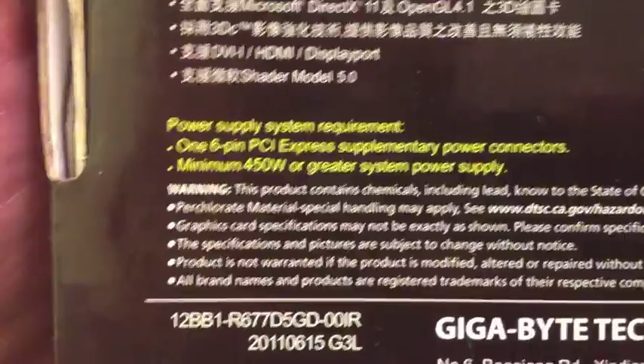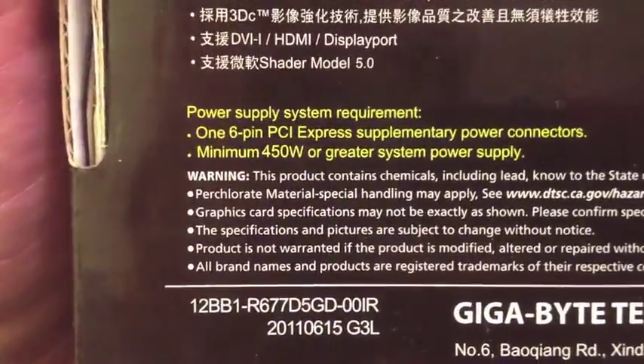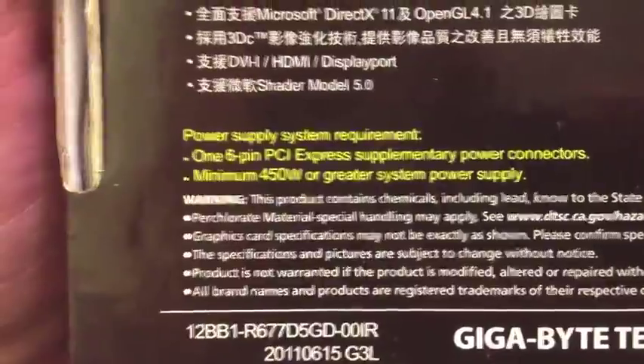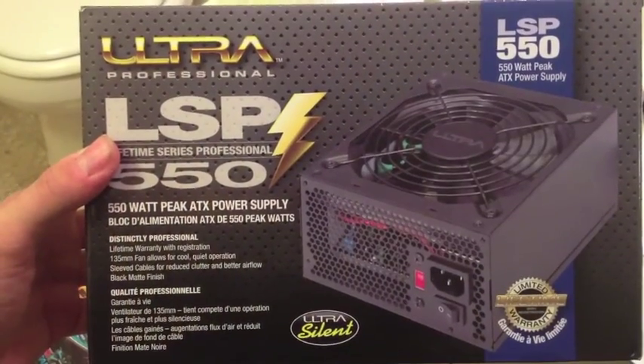Today we'll be learning how to put a graphics card in a desktop PC. Before installing your graphics card, make sure you have the proper power supply. This graphics card right here says a minimum of 450 watts or greater system power supply is required. I've already installed a new power supply to replace the Dell power supply that was only 300 watts.